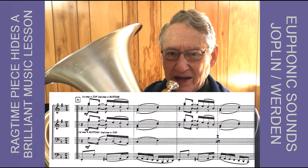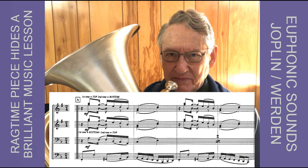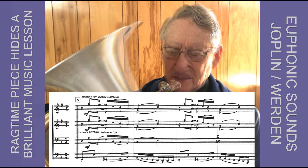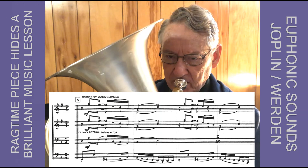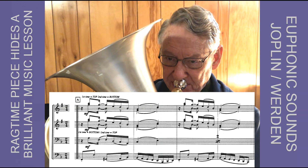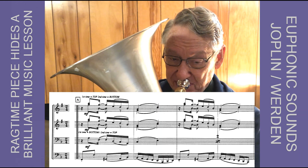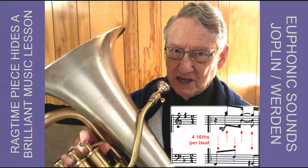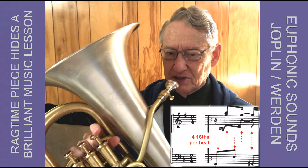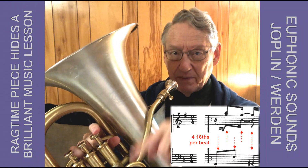In this particular rag, that syncopation is created by the bottom tuba part and the top euphonium part, joined in by the two middle parts as well. I'll play a little of the second tuba part, which sets up the strong beats nicely. And against that, the euphonium has the after beats of each of those notes — so ba-bum-ba, ba-bum-ba-bum-ba-ba is what's created.